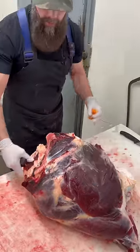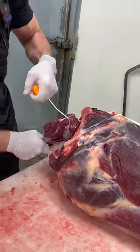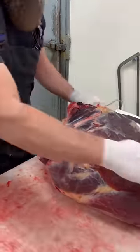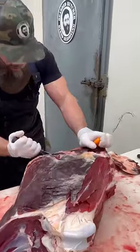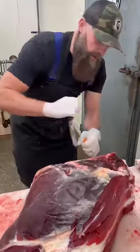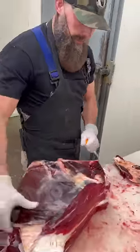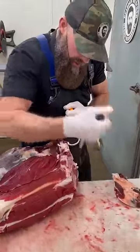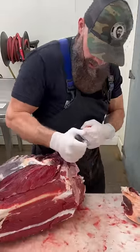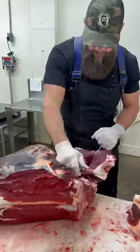We start by removing this H-bone. So I'll get that oyster steak out of there. Now I just want to follow down along this H-bone, go to that knuckle, and just pull that.